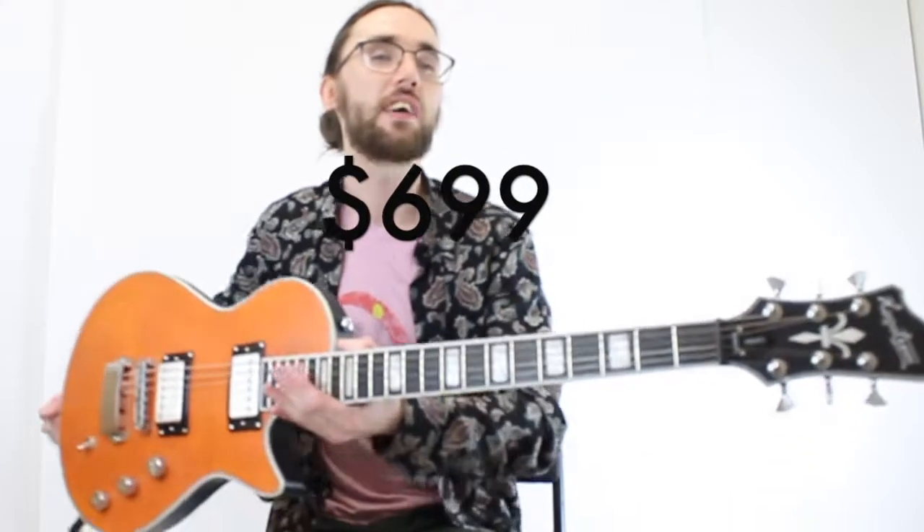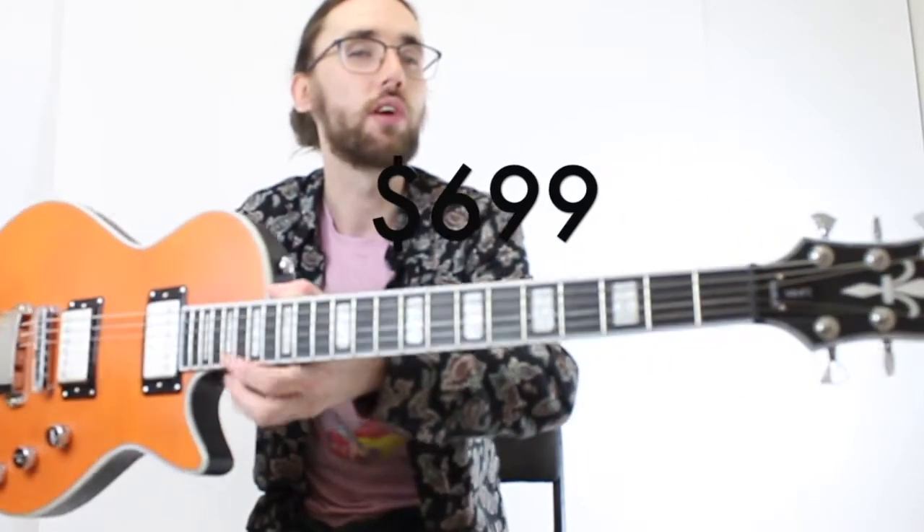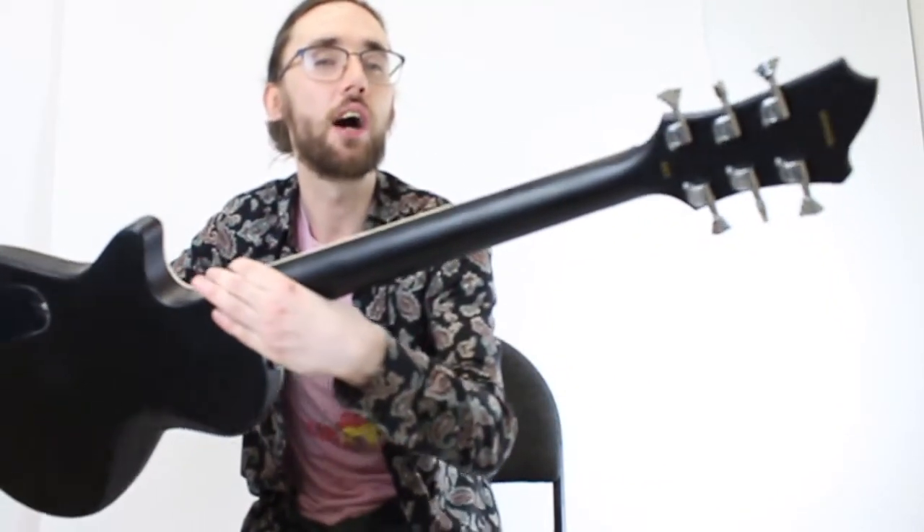That's the Hagstrom Ultramax, just arrived at Fantasy Music. Stop by and check it out.